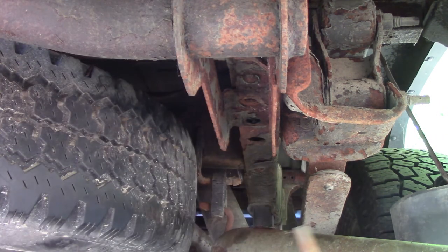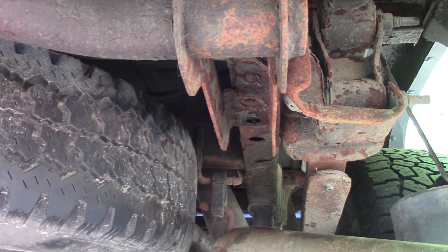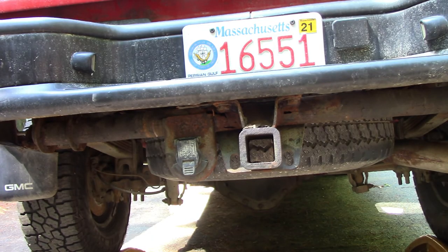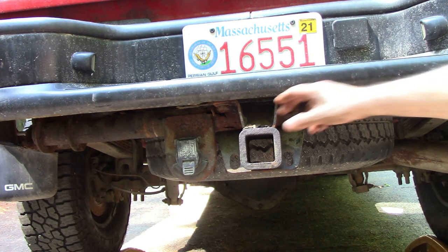Alright, didn't fall down. I can't believe these are coming out of here — this is awesome. Well, given the rust factor, that was just short of amazing — those bolts came out of there.